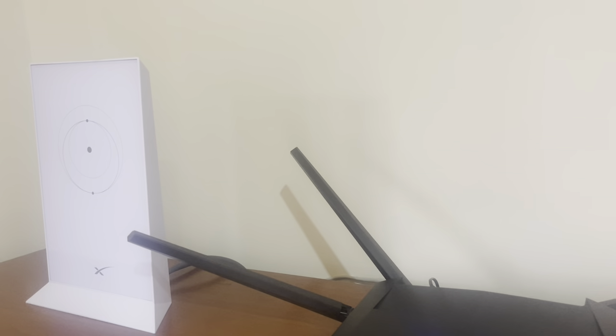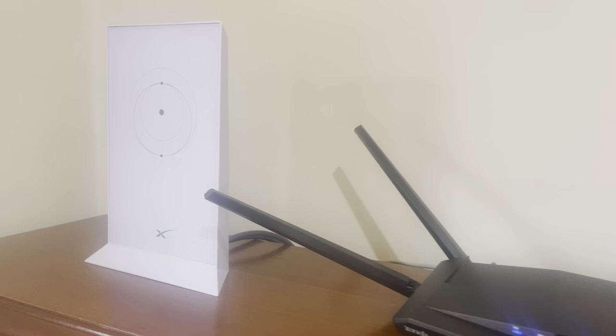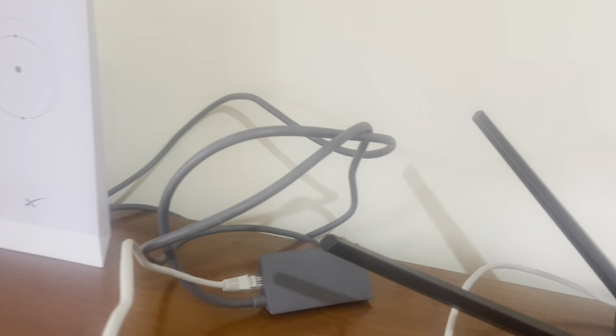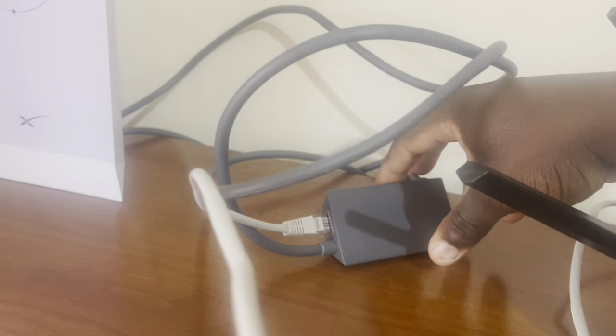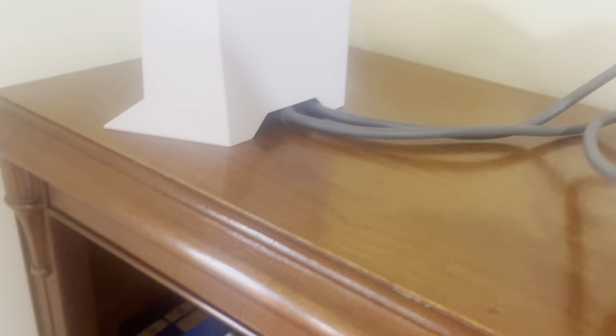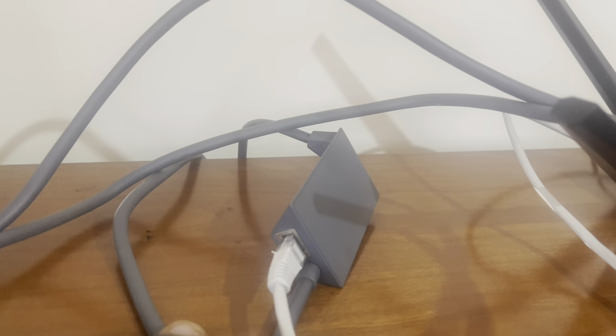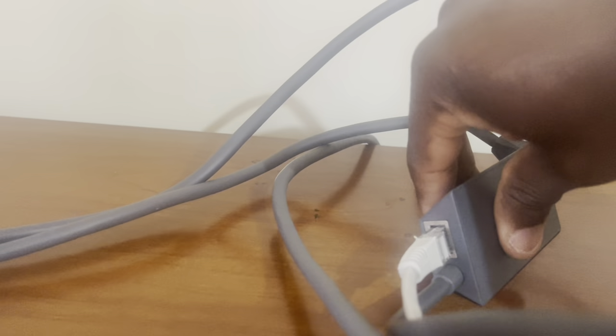So what I did was I ordered this new Ethernet adapter, which arrived yesterday. Basically what this does is instead of the cable from the outside going straight into the Starlink, it connects to this device here, and this device then goes into the Starlink. What it does is it provides an extra port for you to connect Ethernet into this adapter here.